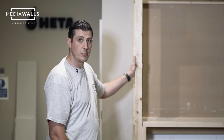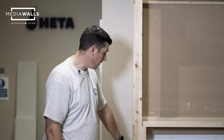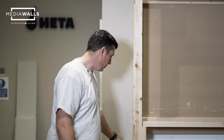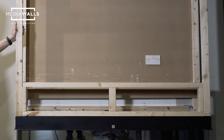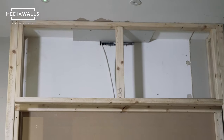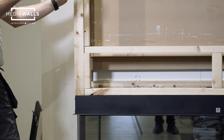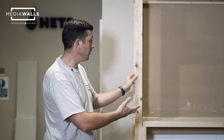We've now constructed the top part of the media wall. We've got uprights which run from the top of the fire to the ceiling, and then returns that run between the two, creating what are essentially boxes — a box for the bottom, a box for the top, and the same construction on the sides. Every single media wall will differ in sizes depending on which fire, which TV, and so on.